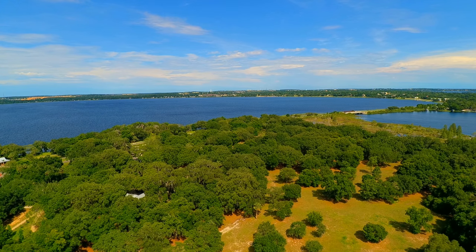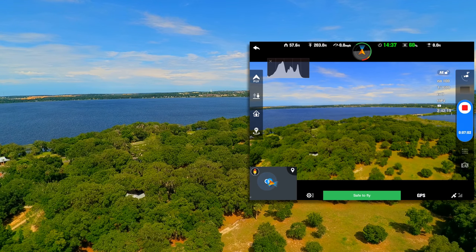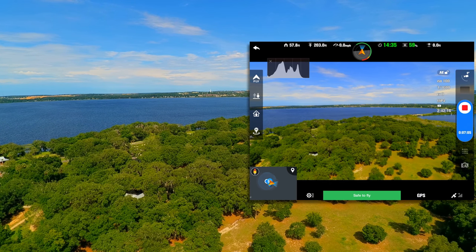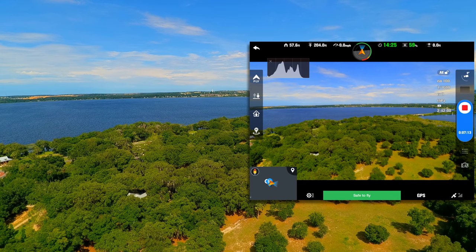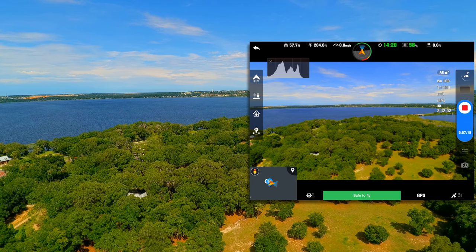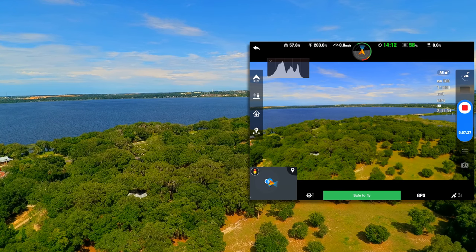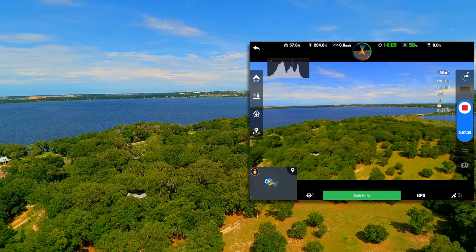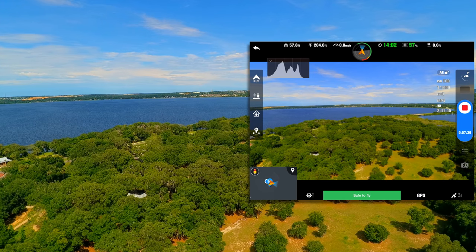Sixty percent battery. We've been able to hold our altitude pretty consistently. Right now my controller is showing 203 feet in altitude and it's matching my application — well, it's now 204, now 203 again. So they're very consistent. I think there's just probably some delay in the update rate that each receives. I did take this flight off and get it up to a hover before I started the recording, so there may be a few minutes difference in the recorded video duration versus actual flight time.